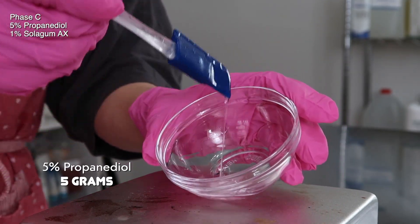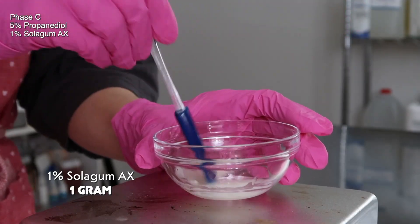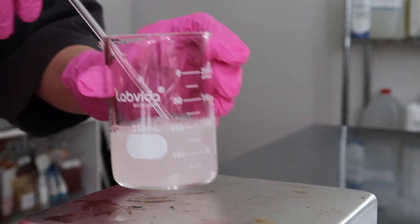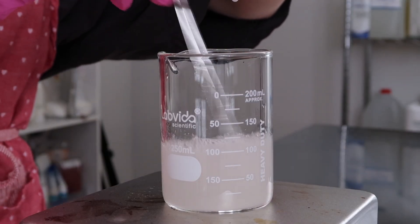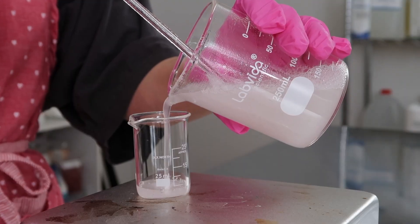Set that aside and work on Phase C. I have 5 grams of propanediol in a sanitized bowl and I added in 1 gram of Solo Gum AX — mix them together. You'll see little chunks of Solo Gum AX still in there, but they'll go away once you pour it into Phases A and B. Pour Phase C into A and B while mixing.